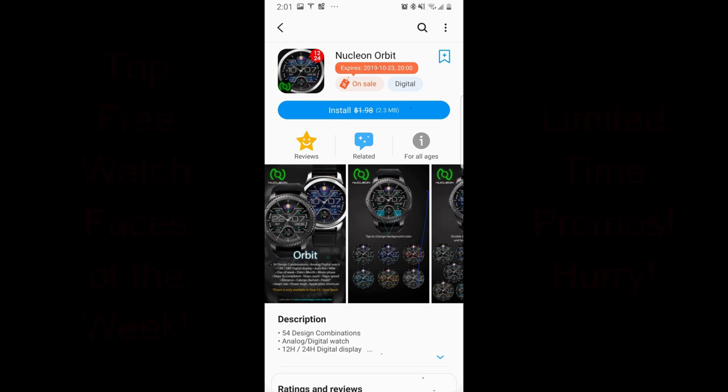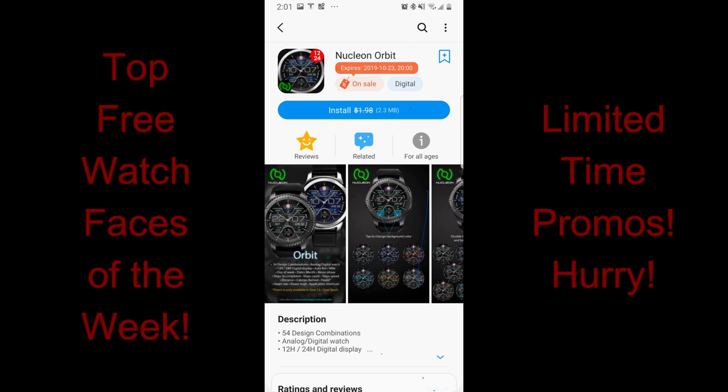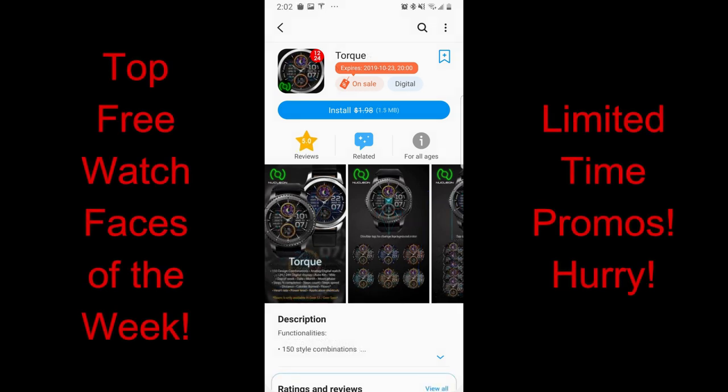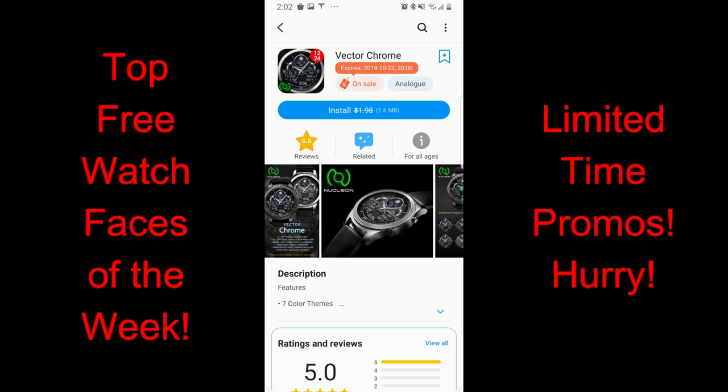Hey guys, welcome back to Jibber Jabber Views and our top free watch faces of the week. The four faces I have for you today are from our friends at Nucleon and Sazazz, and there's a really nice mix of styles here that you can grab in the app store. Don't forget that I always put the direct links to all the faces that I review right in the video description.